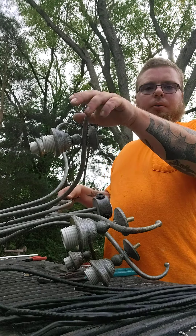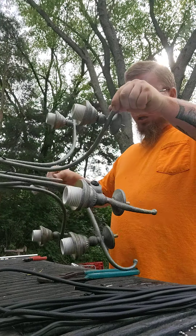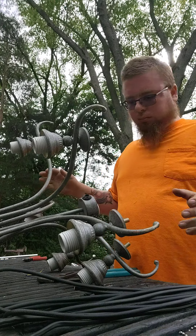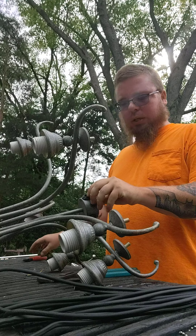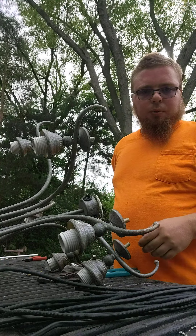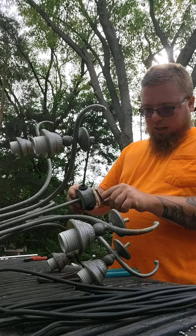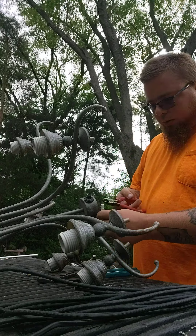Alright guys, I'm working on taking apart this chandelier. I'll show you a little bit what I go through to get the wire out of these. The wire is such a decent price right now, I always take these apart. You guys can decide whether you think it's worth it or not.